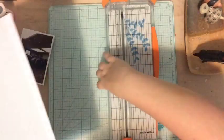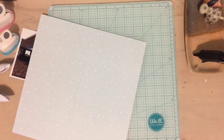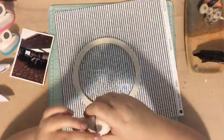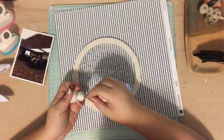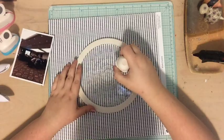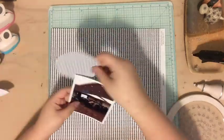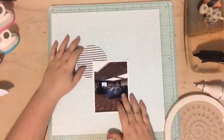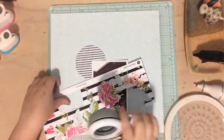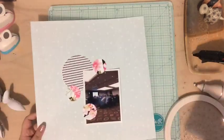Hi everyone, Tori here with today's scrap your scraps video. Today I wanted to give you some ideas for how to mix scraps with new product. I have my Felicity Jane Susie kit, which is what I'm going to be using primarily today, along with my scraps. I have this one photo that was taken last year at an exhibit I did for a work conference.